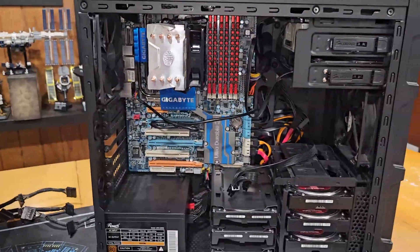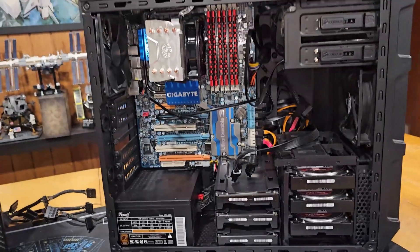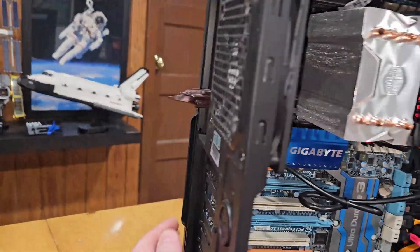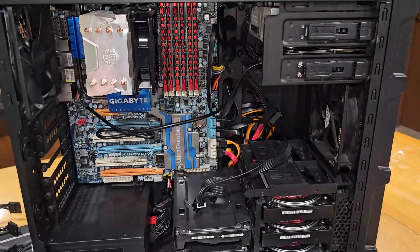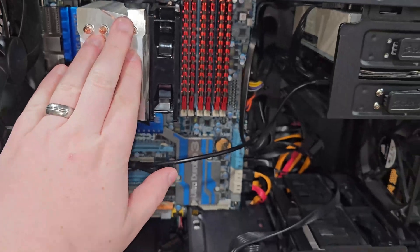On our right here we have ED from the previous video series — so this is the old server. What we're going to be taking is pretty straightforward. For Unraid, you've got to take your flash drive — I've got the Soul Stone right there — that's got the actual boot information on it. We're going to be taking the cooler with, so the cooler will come out.